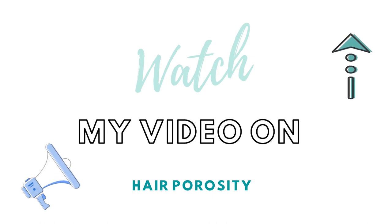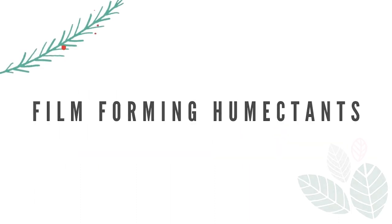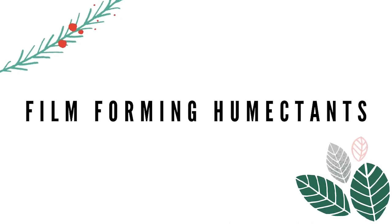Film-forming humectants are also really useful for high porosity hair because they slow down the rate of moisture loss — which is essentially what high porosity girls struggle with most. On wash day your hair looks great, but by day two you wonder where the moisture went. So high porosity girls definitely want to look for film-forming humectants in their hair care products to help retain moisture much better.